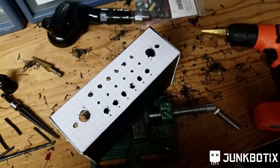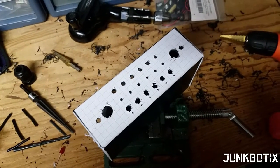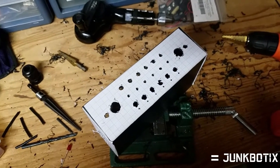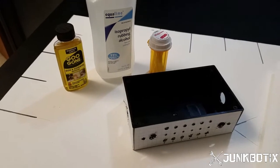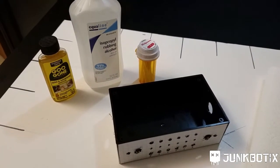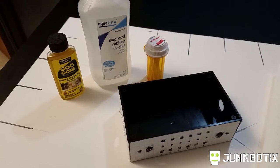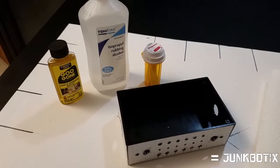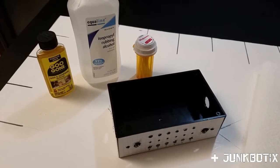That pretty much covers it for the fabrication of this enclosure. The next step is going to be wiring things up. I've also got to build a little voltage regulator board to go in there. The main thing is wiring up everything and getting the LEDs and all that stuff put into place. Now that we have our holes drilled, I've got to remove the templates off — they're held on with spray glue. I'll try rubbing alcohol and Goo Gone and see what actually works before removing anything else. Goo Gone works beautifully — I soaked the surface, let it sit for maybe 30 seconds, and it just lifted right off. Then I wiped away the rest with rubbing alcohol to clean off the Goo Gone since it leaves an oily residue.